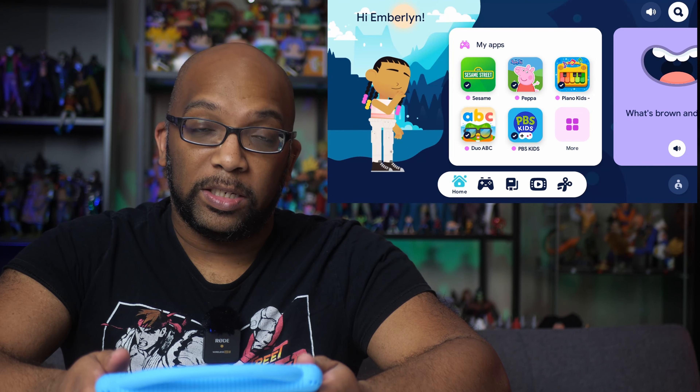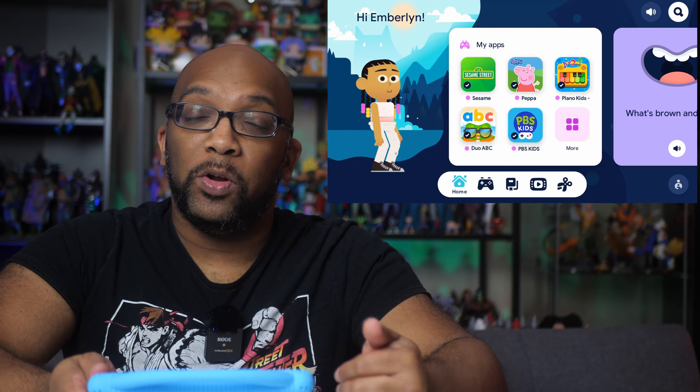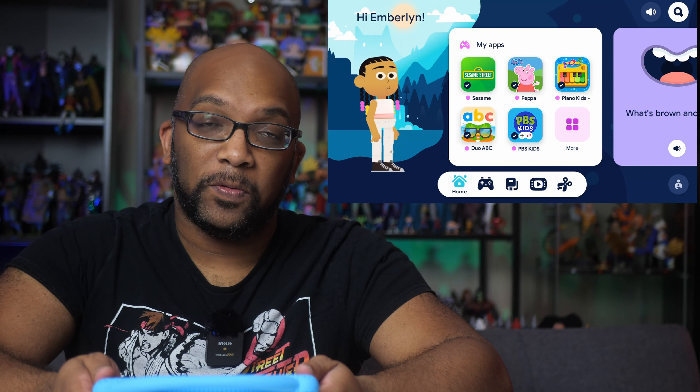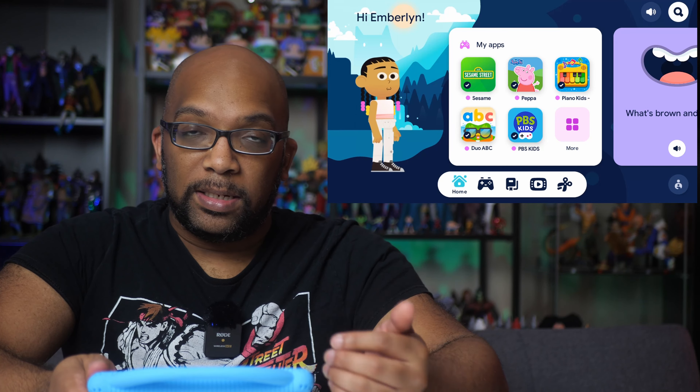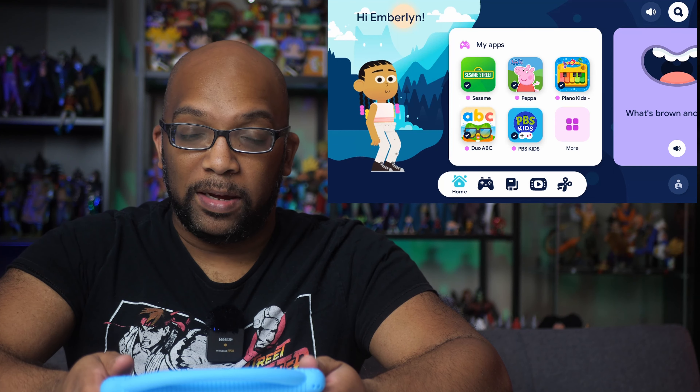Now that my kids are asleep, I'm able to show you a little bit more about this tablet's features and performance. Because of its price, I think it could be a pretty attractive option as a tablet to buy for kids, and that's probably why they decided to include KidSpace with this. KidSpace is a curated experience that's separate from the normal Android user interface and is designed for kids. Kids can set up their own avatar — this is Emberlyn, my oldest daughter, I made that for her.